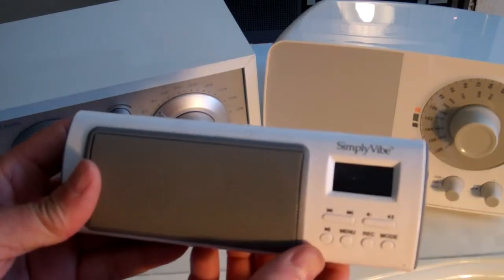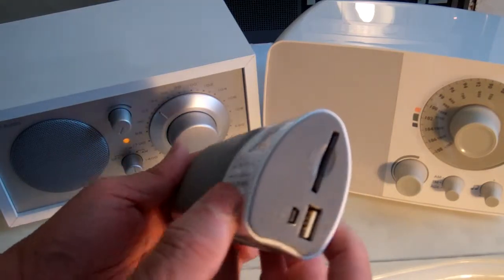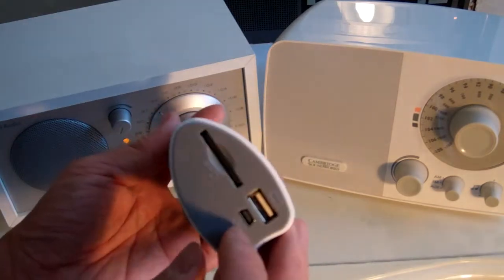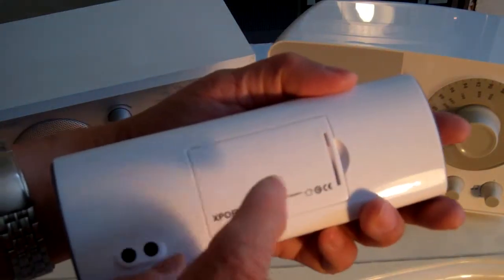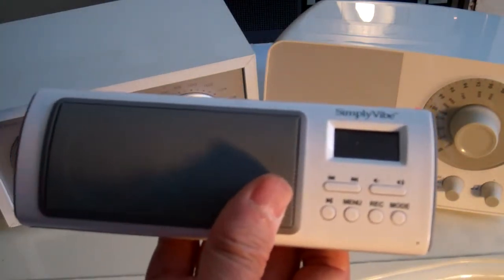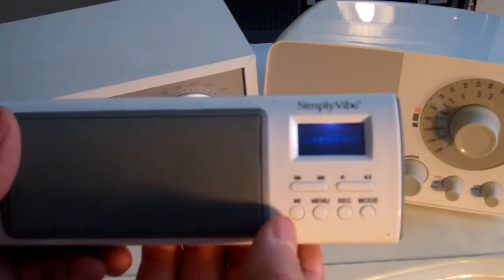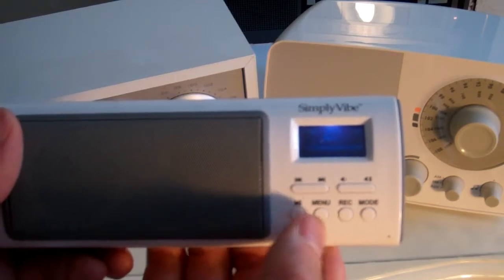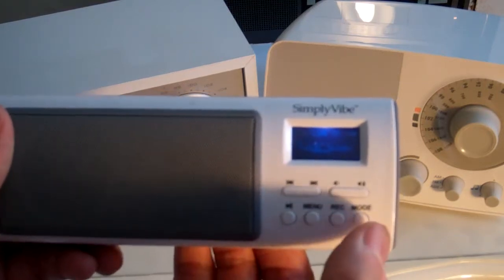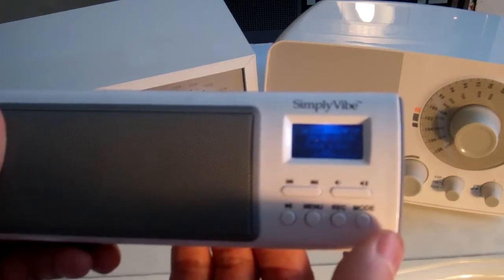This one is the Simply 5 — I've actually shown this before in another video. You can use it as a laptop speaker. It has USB and SD card, and you can use a lithium-ion battery. Again, this type of radio is difficult to use — you have to press it and then wait, it doesn't come on right away. You can switch modes: line in and SD card.